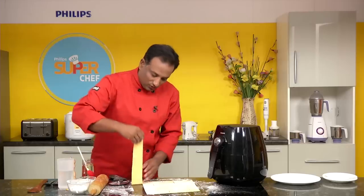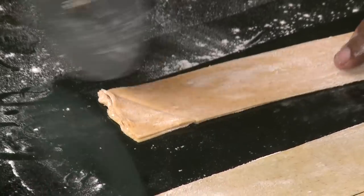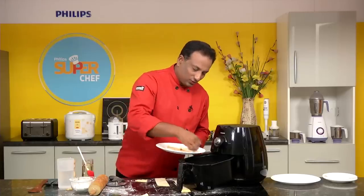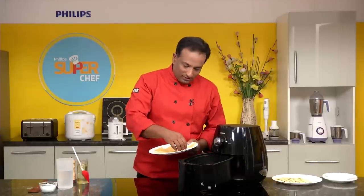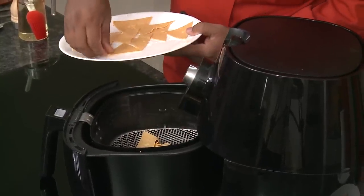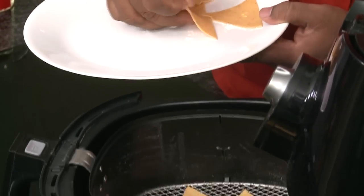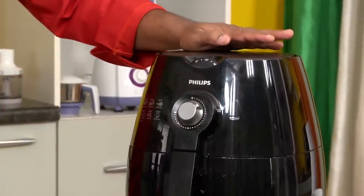Put one strip on top of the other — it's very easy. Cut across to make triangles, just as simple as this. Separate them out and drop them into the fryer basket. You can put as many as you want; once the air blows they will dry in no time. You can make them big or small. Take a fork and punch them so they don't puff up and come out nice and crispy. Load it up and we're going to fry for around six to seven minutes at 180 degrees centigrade.